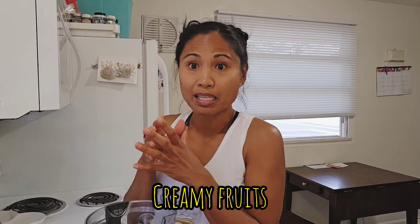I usually try to have my base. You have to think, okay, I want my smoothie to be creamy, so I need to have something that's gonna make it creamy. Usually that would be like bananas, mangoes, avocados — those kinds of things make it really creamy.